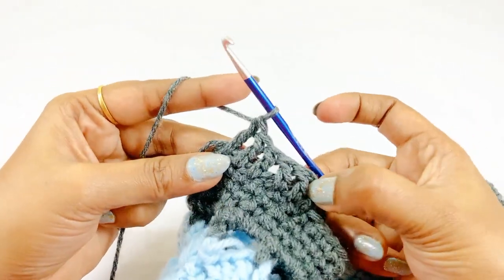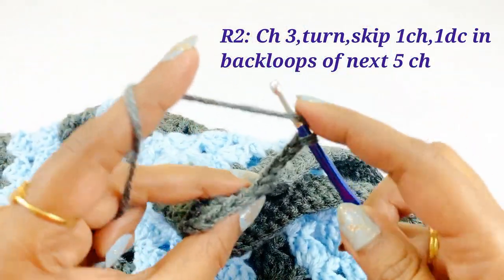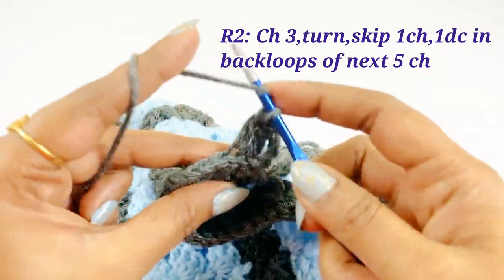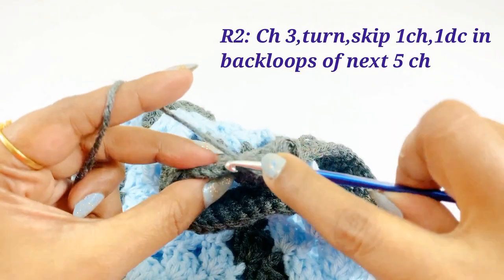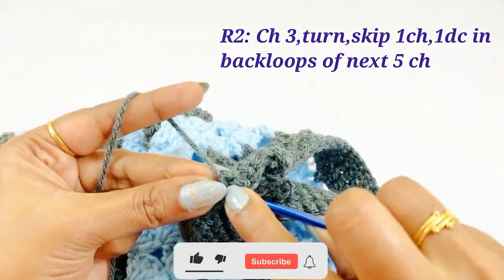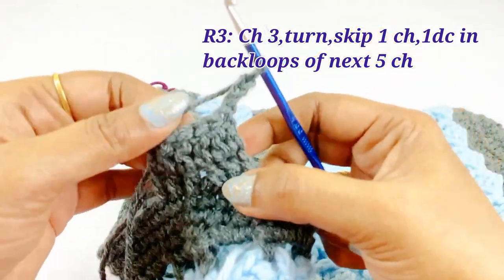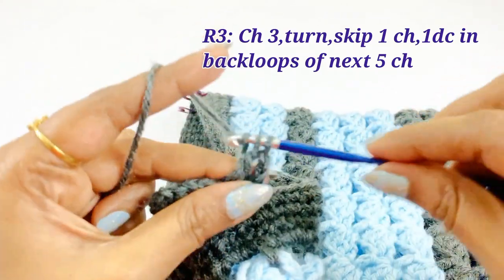For round two of the handle, begin with chain three and turn, skipping the very first chain. Work one double crochet into the second chain in the back loop, then one double crochet in back loop into the next four chains. For round three, begin with chain three and turn, skip the first chain, and work one double crochet in back loop of the next five chains. Repeat this same pattern for the desired handle length.